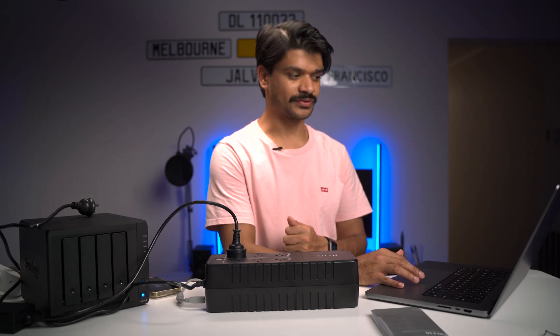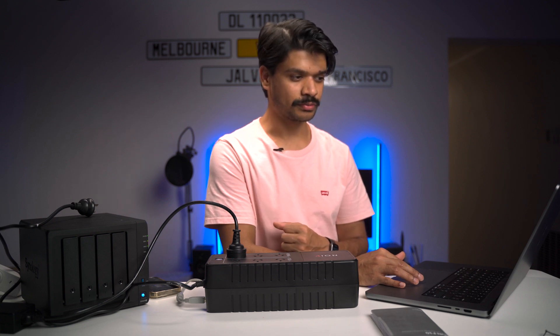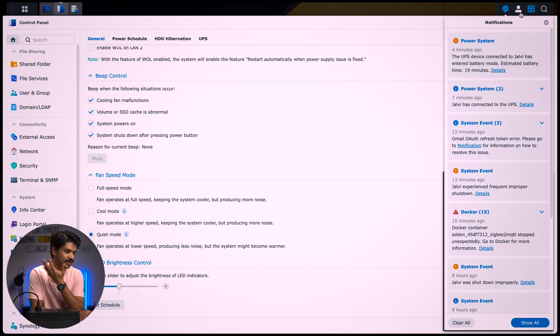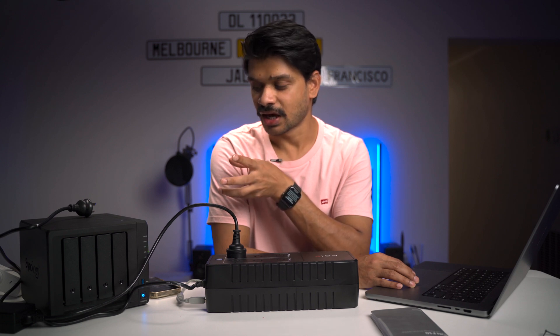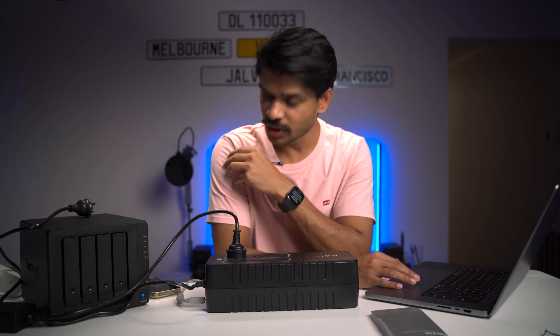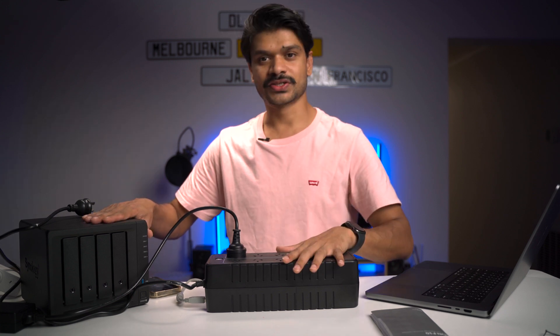It's been about two minutes since I received that notification and it looks like the NAS is now going to shut itself down — which is fantastic. It's stopping all the services one after the other. The drive server is stopped, USB copy service is stopped, active backup for Google Workspace, cloud sync — services are now being stopped. The expectation is that the Synology NAS will shut itself down very soon. Audibly I can tell the hard drives aren't as engaged as before — the read and write noise from the hard drives just isn't there anymore. It looks like the NAS is now in standby mode. So it's working as expected — on battery power, it first stopped all the services, went into standby mode, and then shut itself down.